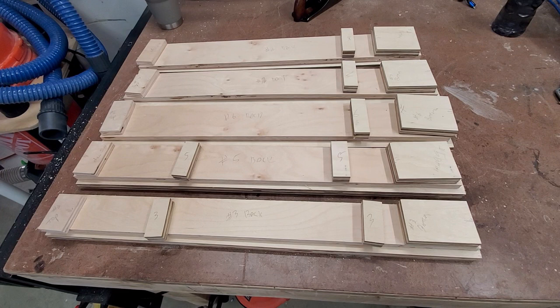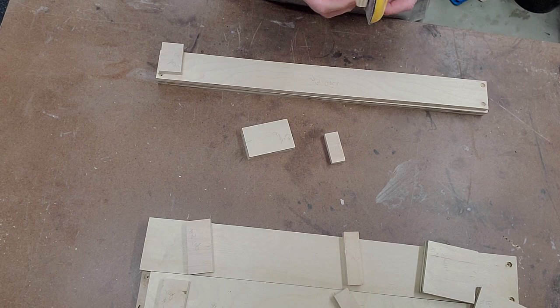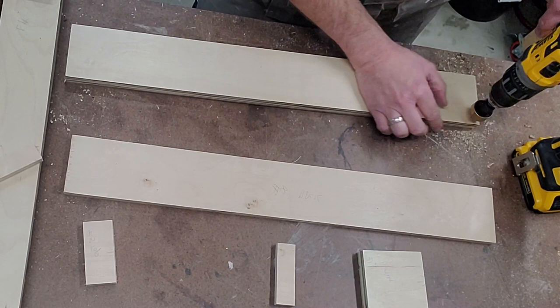Here I have all the pieces lined up and marked, and they're all stacked into exactly which plane till they belong to. It's important to keep them marked because each plane till is a different width. Next I'm just going to run a sanding block over the edges and smooth everything over to get rid of any jaggedness, and it should be ready for glue up.